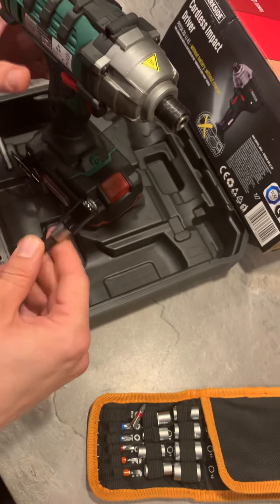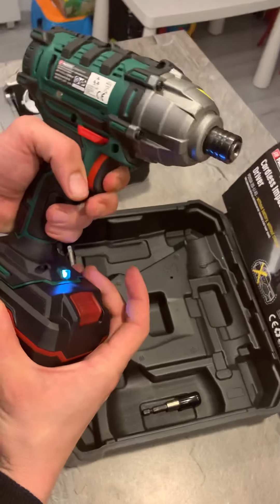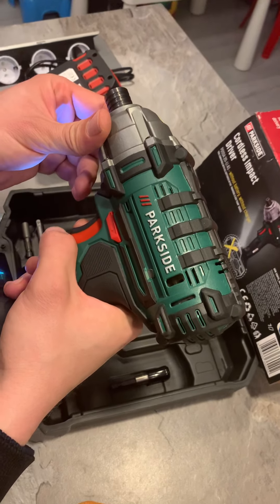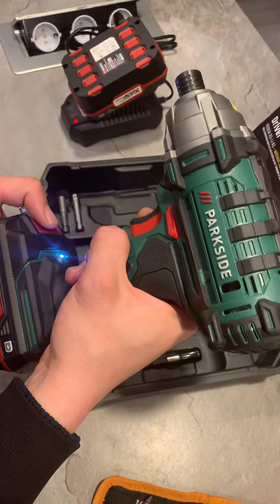I believe it's a really nice tool which is perfect for the price, and as I said everyone should have one at home. That's all — thank you for watching and don't forget to like and subscribe.